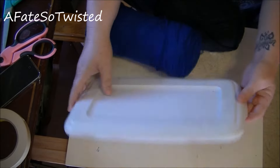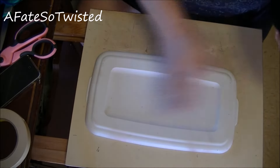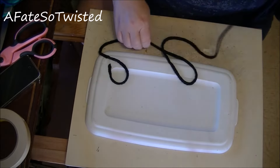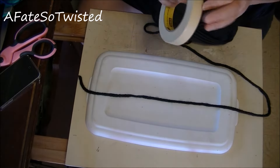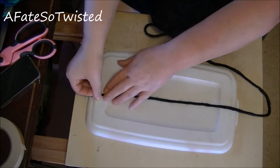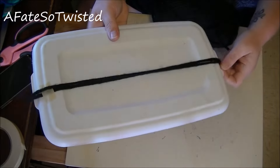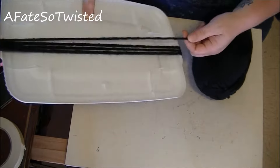You can get a piece of cardboard or something — I've just got the top to one of those plastic shoe boxes. What I'm going to do is start wrapping the yarn around it this way, because I want the doll to have a little bit longer hair. I've got some masking tape here and I'm going to tape it so it doesn't come loose.